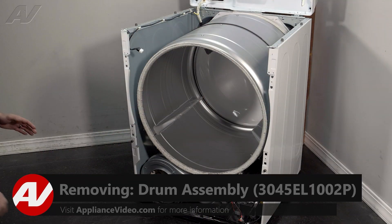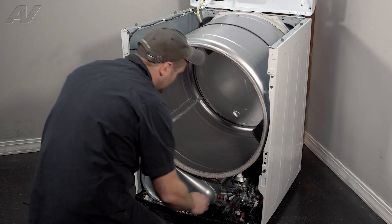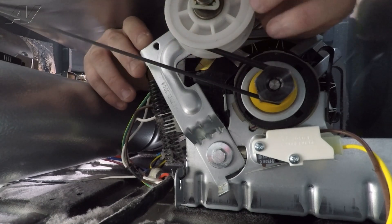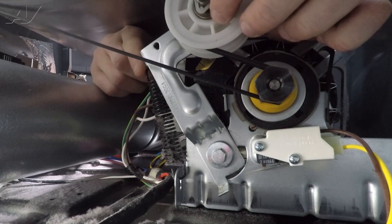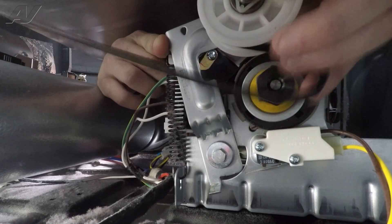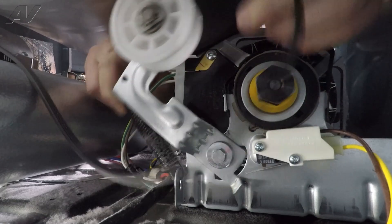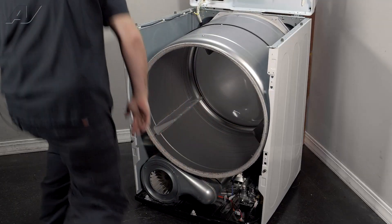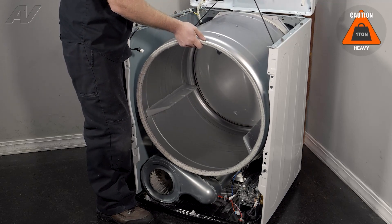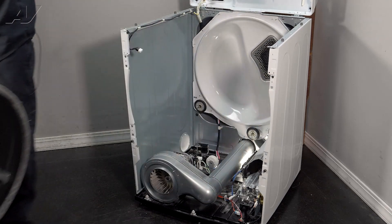Now that we have the bulkhead set aside, next we'll want to remove the drum. In order to do so, we'll have to disengage the idler and belt system down here. You will find your belt wrapped around your idler and your motor pulley. To remove it, use your finger and lift up on this side of the idler to release tension. Pull the belt off of the motor pulley and let go. Pull it up above the idler, then put down on the idler. Use the belt to guide the drum up — lift up, use it to pull out, and set your drum to the side.